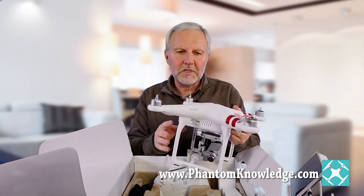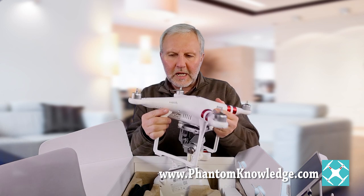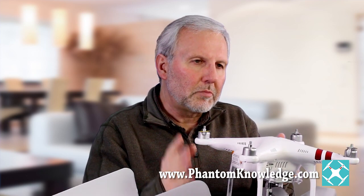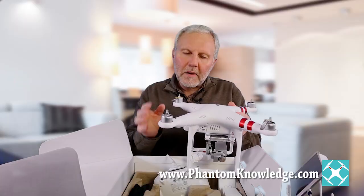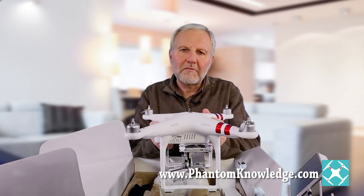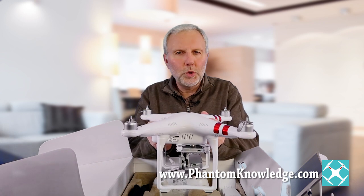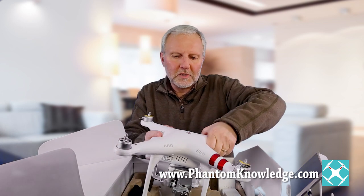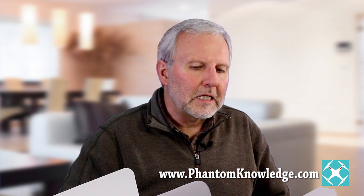Another difference is that the maximum distance for the standard is about a half a mile. Whereas with the Phantom 3 Advanced and the Professional, the box says you can go 1.25 miles, but people are talking about going two and three miles in distance with extenders and such. You're definitely not going to have the same kind of range with the standard as you would with the Professional or Advanced.